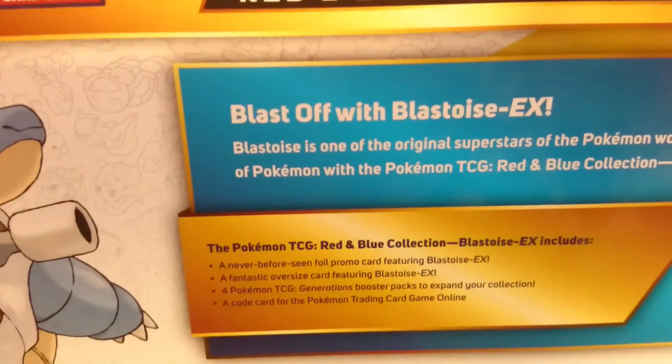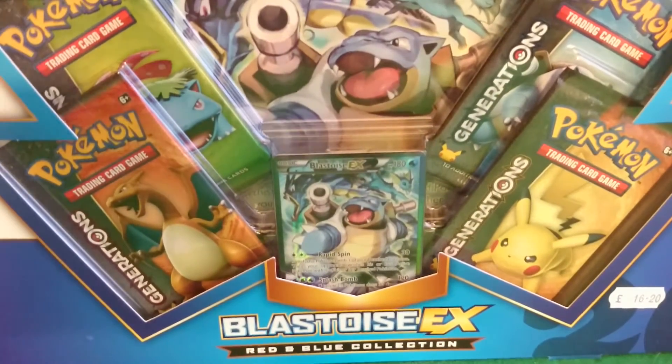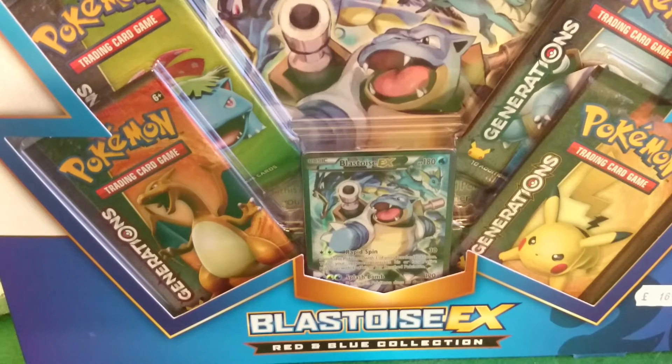There is a Charizard version of this, which I think is in my local Toys R Us, which I need to pick up. And this is from, if you're in Swansea, it's from the Gamer's Emporium. Lovely little shop — it's a lovely game shop, sells cards, board games, models, things like that.